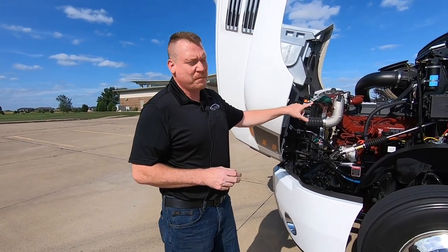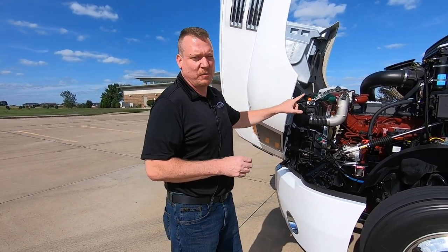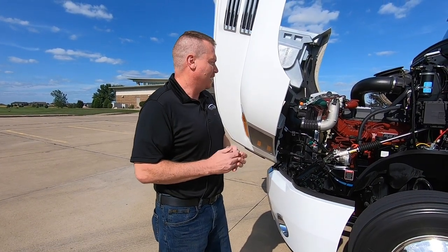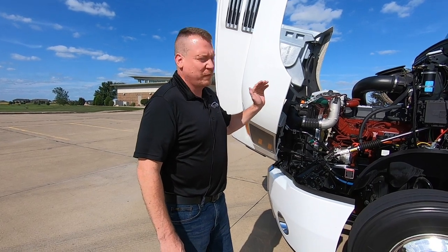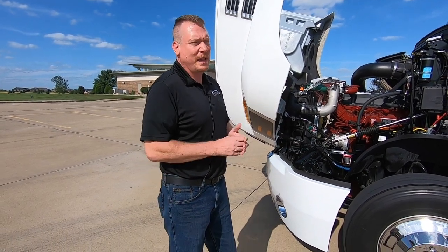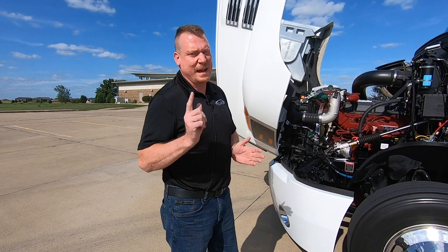We'll start with the engine. It's the MP8HE, which is the turbo compounded high efficiency version of the engine. It is rated at 445 horsepower, 1850 pound-feet of torque at 900 RPM.